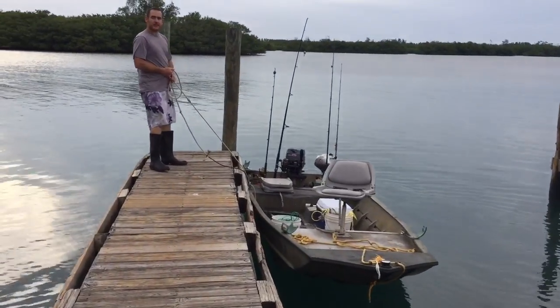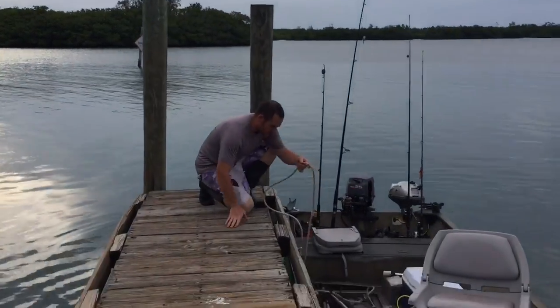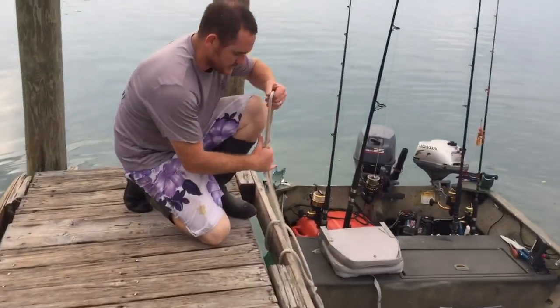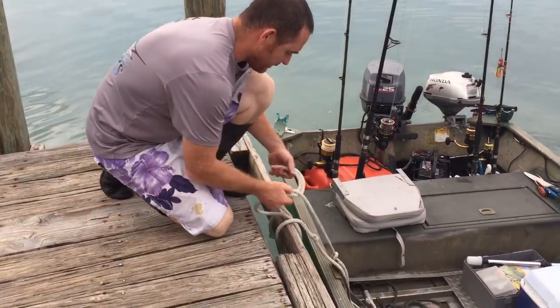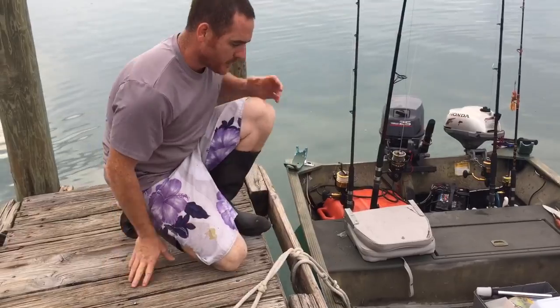Okay, so we got it here at the dock and it's in close. I need to tie it up here a little bit just to make sure it's still here when I come back.